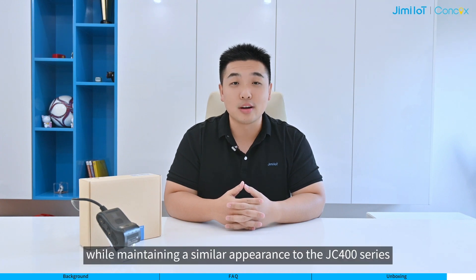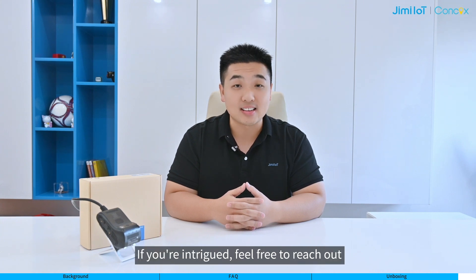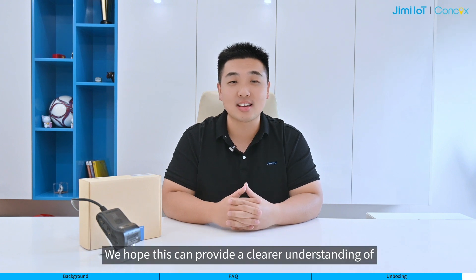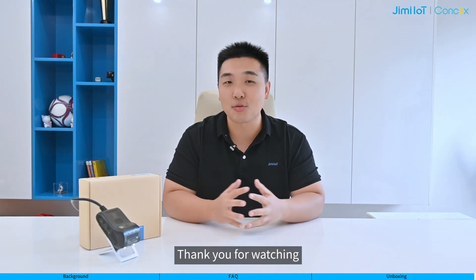In summary, the JC261 series maintains a similar appearance to the JC400 series, with optimizations in cable design, firmware, and installation. If you are intrigued, feel free to reach out. We hope this provides you a clear understanding of our JC261 series. We will keep you informed about new features and releases. If you want to learn more, drop us a message. Thanks for watching.